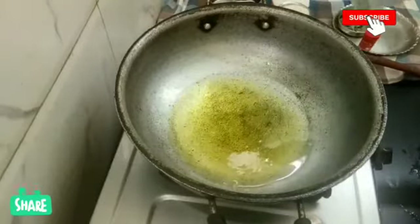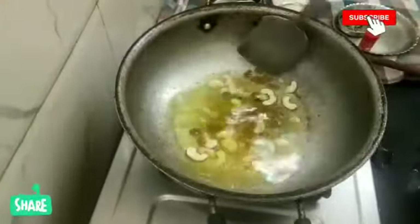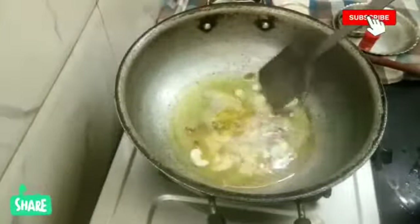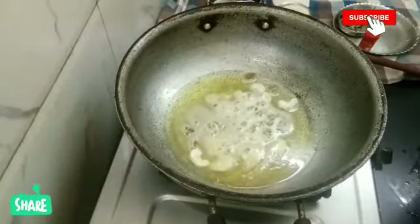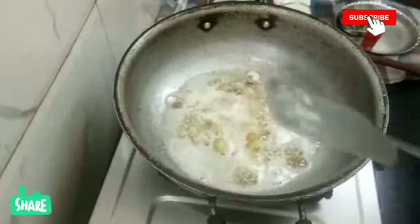Now we add cashews and fry them. Let's fry it a little bit. Let's fry it to a golden shade.